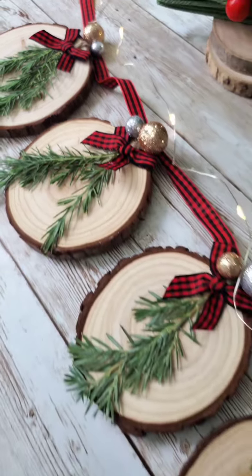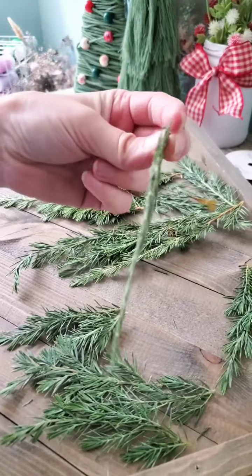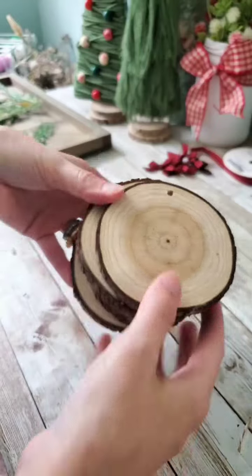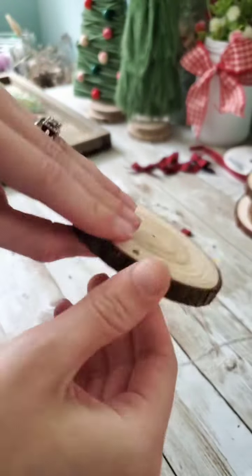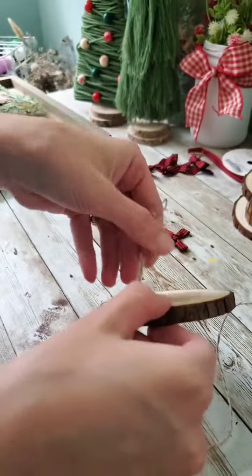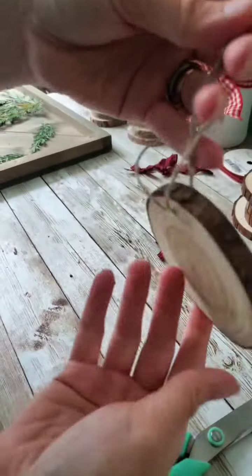Hey y'all, here's how I made the Christmas wood slice garland. I'm using real pressed juniper that I got off of my own little juniper bush in my yard. I got these wood slices off of Amazon and I'm just gluing the pieces of pressed juniper to the wood slices, and then I'm feeding through a little piece of twine to make them into a little hanger.